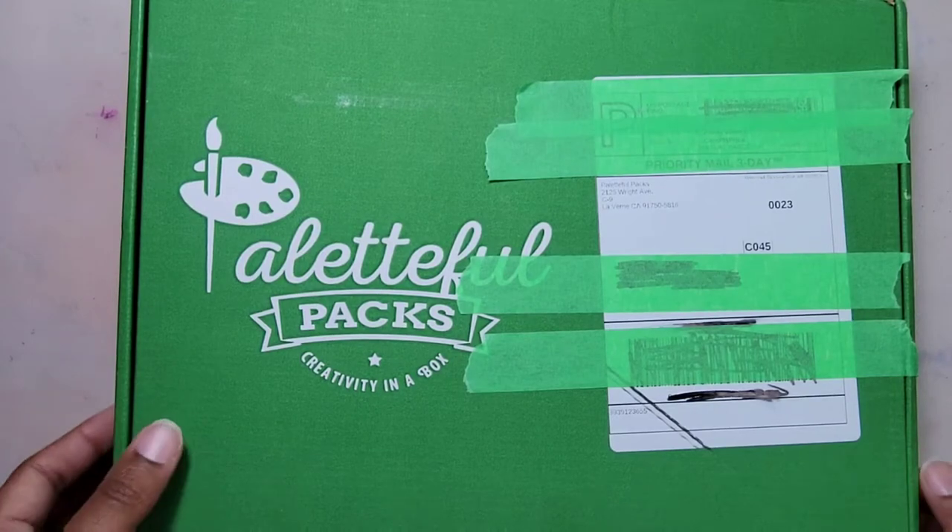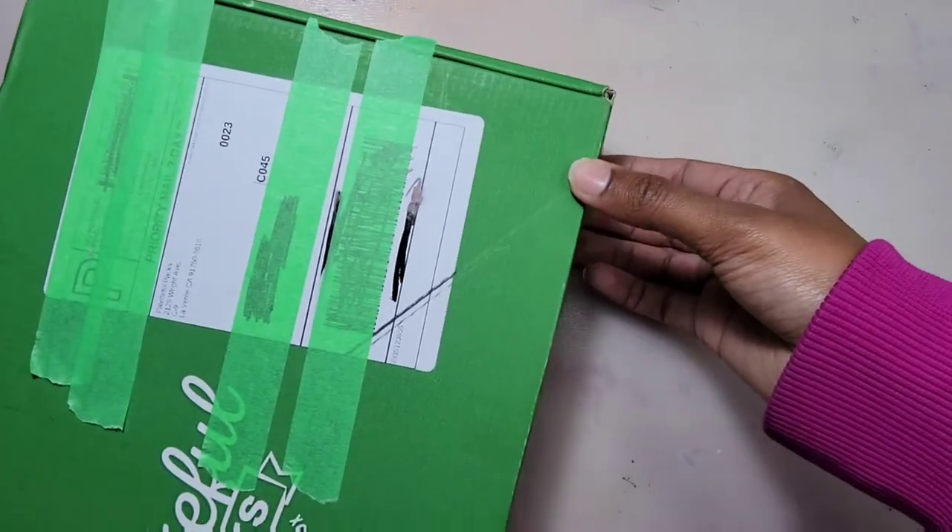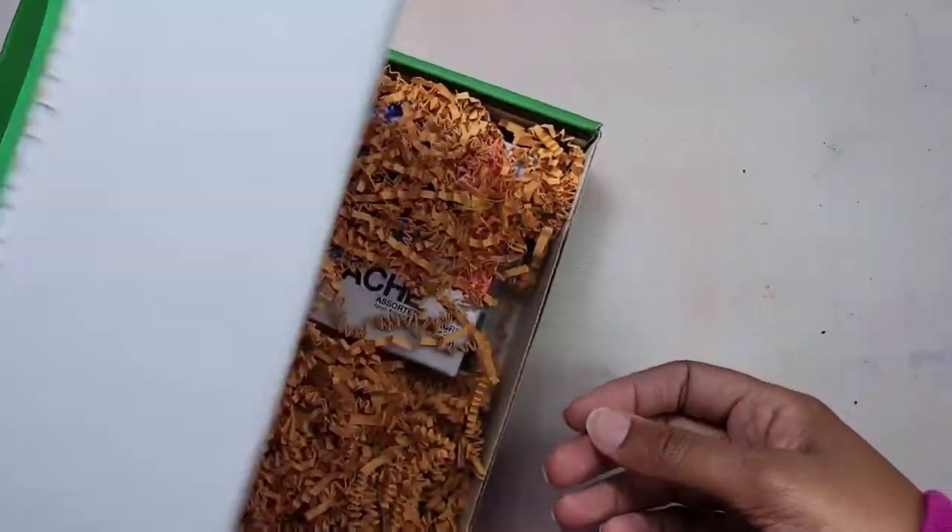Hey guys, it's Mia and welcome back to my channel. Today I'm going over the September box from Paletteful Packs, so let's get started!